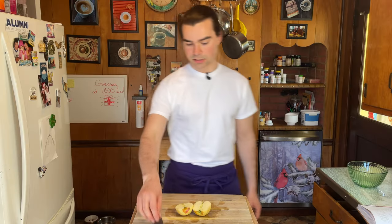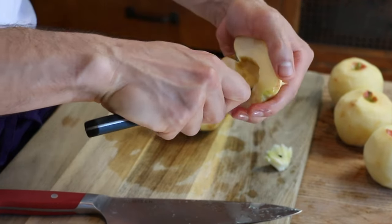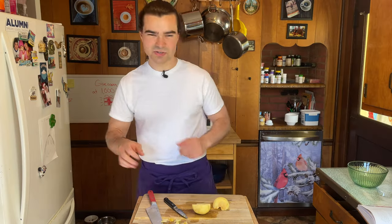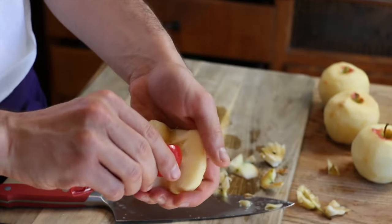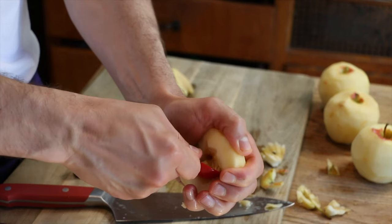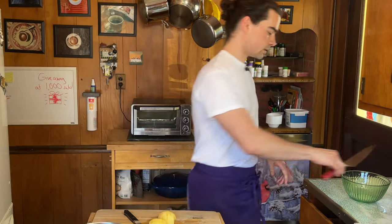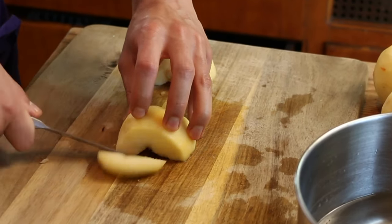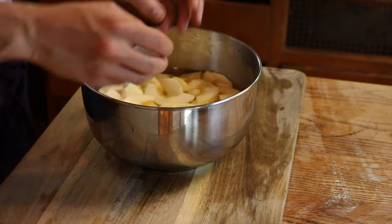Core these apples and slice them into thin slices — straight down the middle. I don't have a melon baller so I go in with my paring knife to scoop out the core. My fear is it'll look messy when sliced, so I clean it up with the knife. Slices are about a quarter inch thick. There we have it — let these hang out.